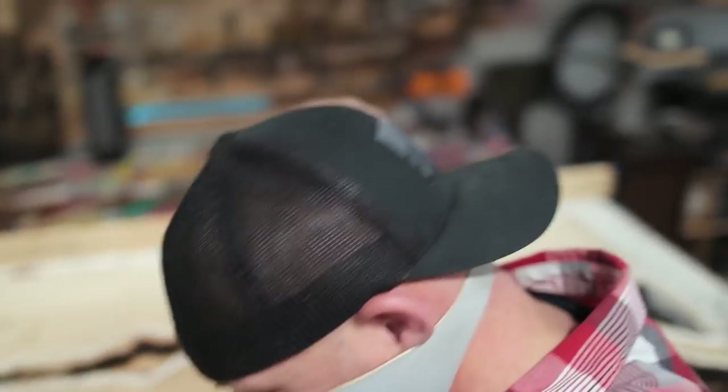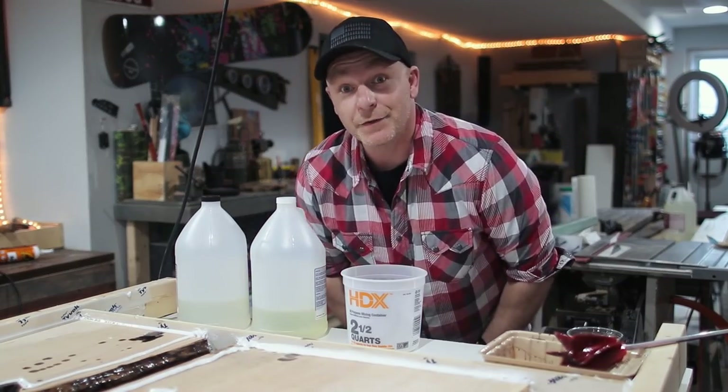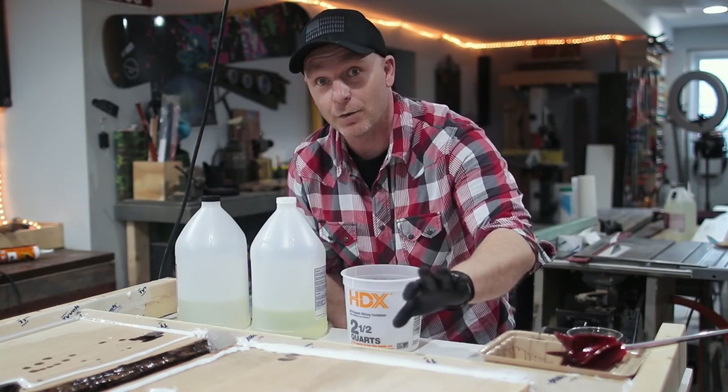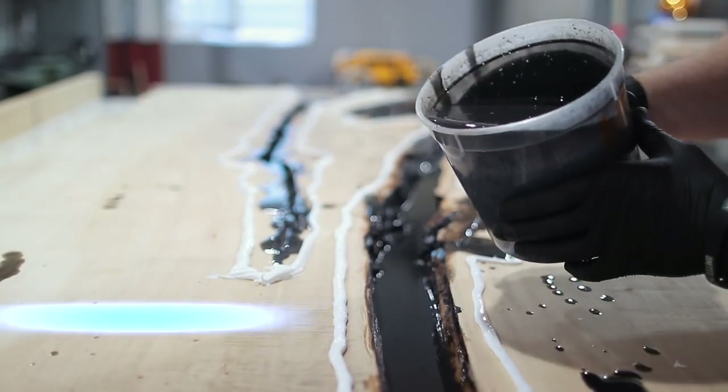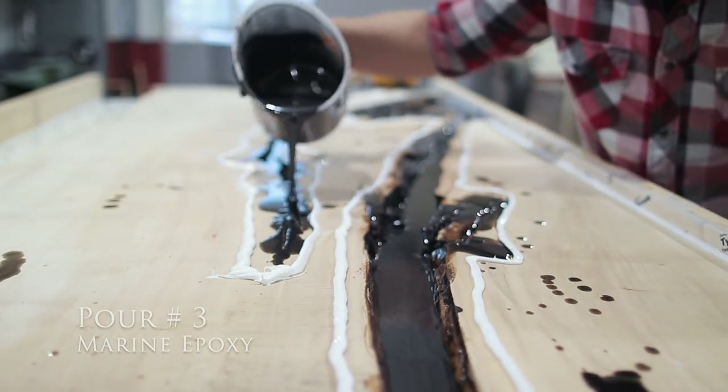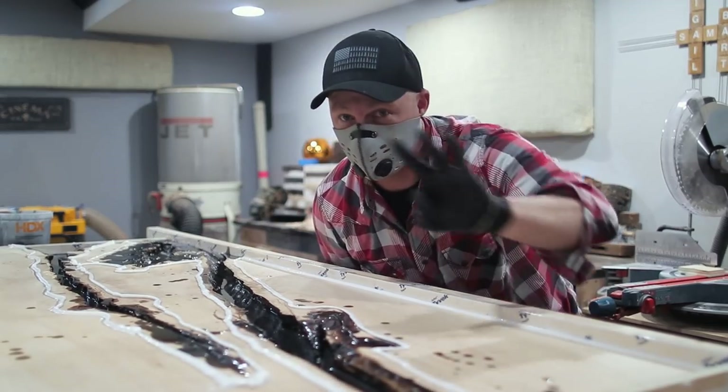Looks awesome! This stuff is curing much faster than I anticipated — it's been three hours and it's time to pour another layer. Let's get some water down here. That's pretty cool.